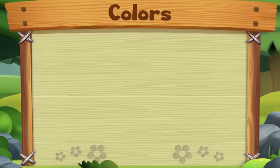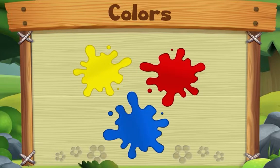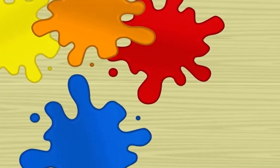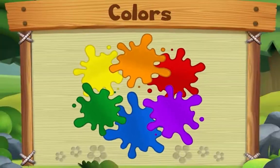This song is about colors. Start with yellow, red, and blue — yes we do. Start with yellow, red, and blue. Now take two, mix two colors and you'll make something new. Start with yellow, red, and blue — yes we do.